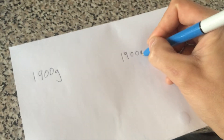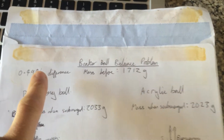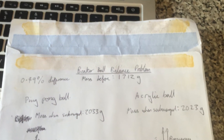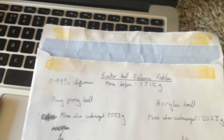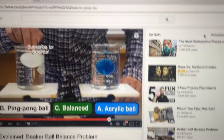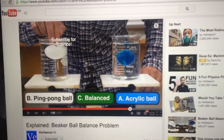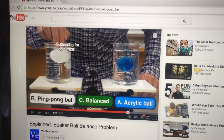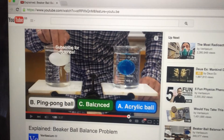Both had 1900 grams for both readings. This is the second time I've done this experiment — the first time I got a difference of 0.49 percent between the measurements I took. So I think that's pretty good evidence to a reasonable degree of scientific accuracy that the answer is C: they remain balanced.